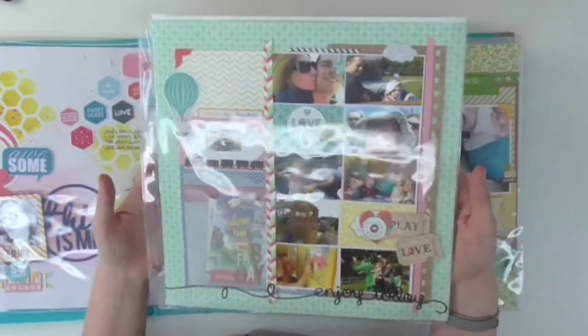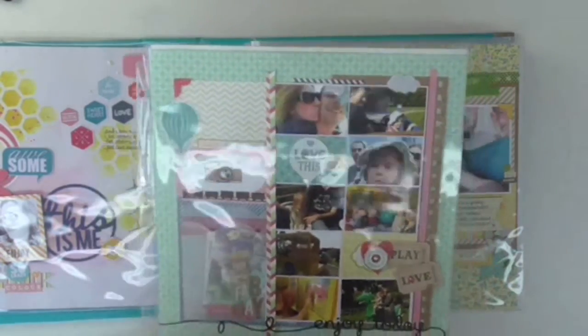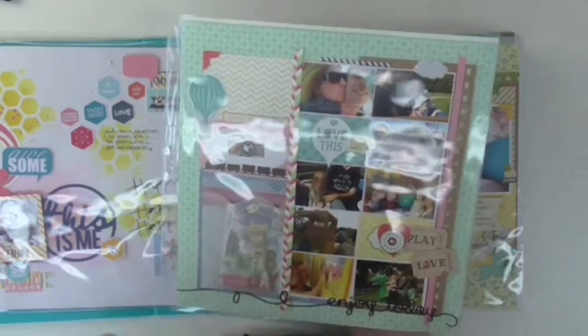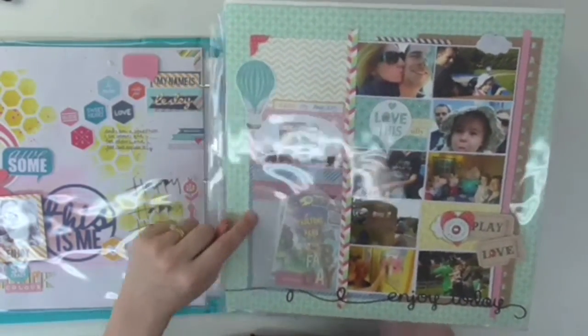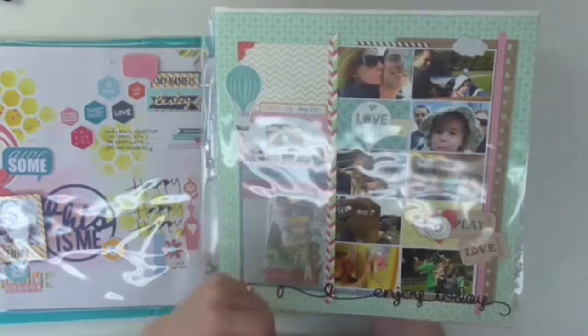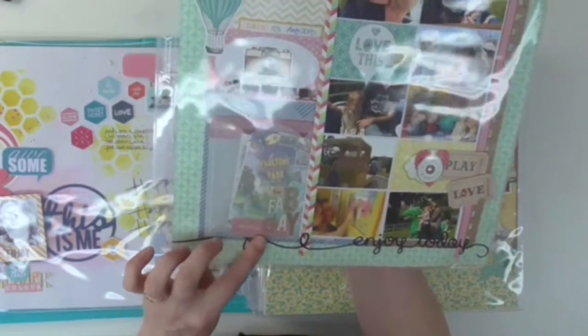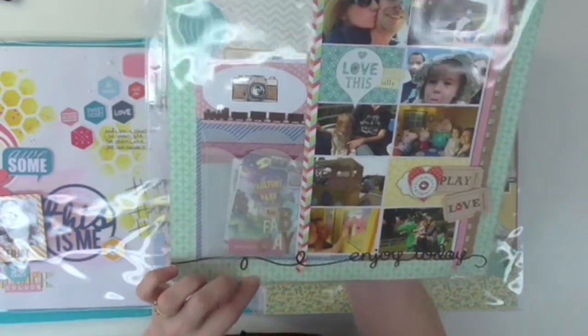Over here I'm documenting when we went to Peppa Pig World. It was a nice way to use lots of photos in a grid but also incorporate a couple of other embellishments. In here I've sewn together some vellum to create a pocket with a scalloped edge, and I've got the actual tickets and things in here along with some die-cut words like 'unforgettable' and 'fun day.'